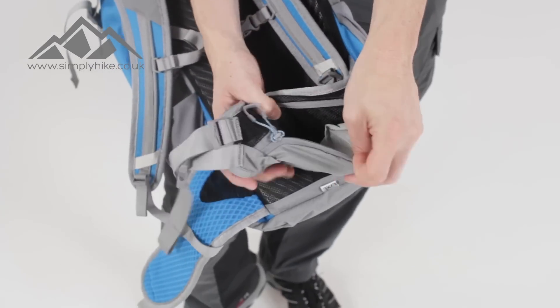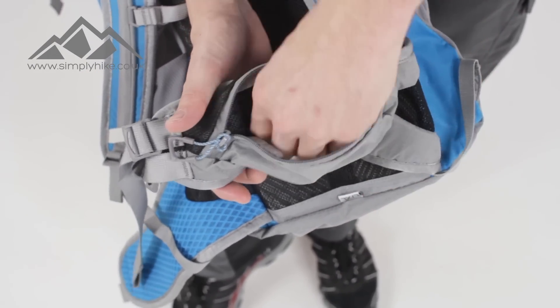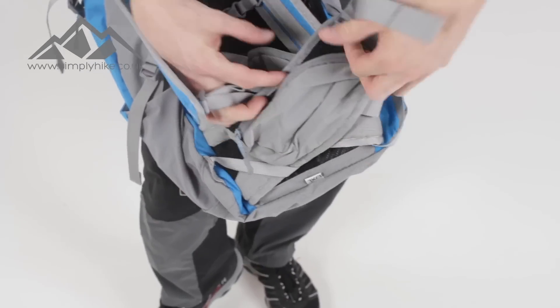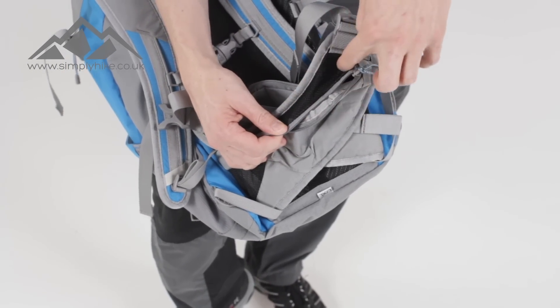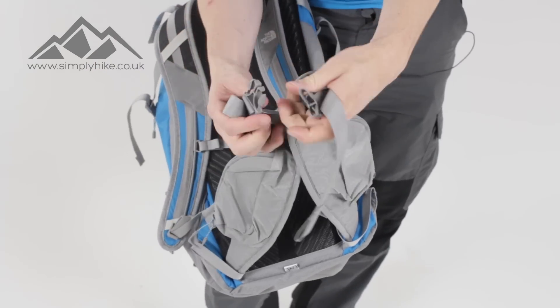You have secure pockets on the hip belt — they're nice and spacious with ripstop material on the front and a nice wide entry point so you can get things in and out easily. You've got the same on the other side and mesh material on the front there as well.